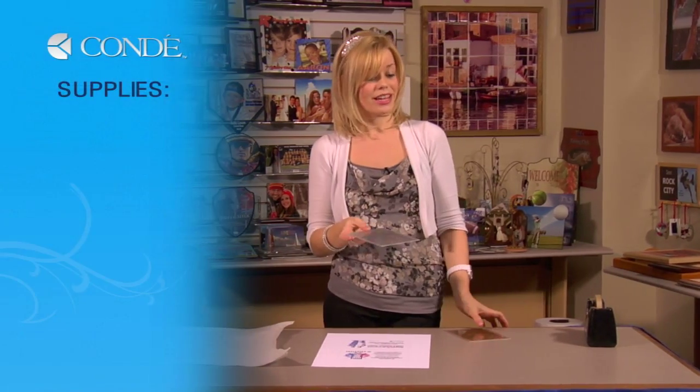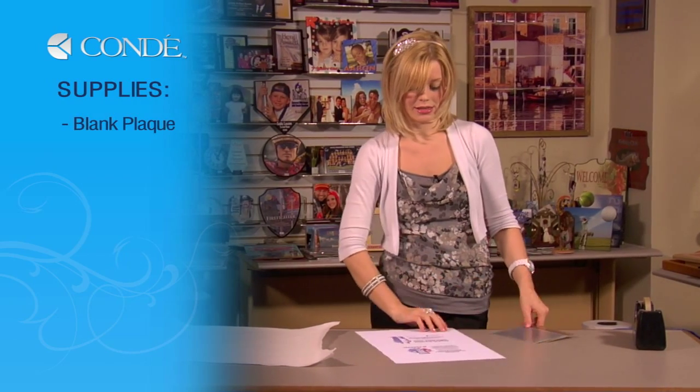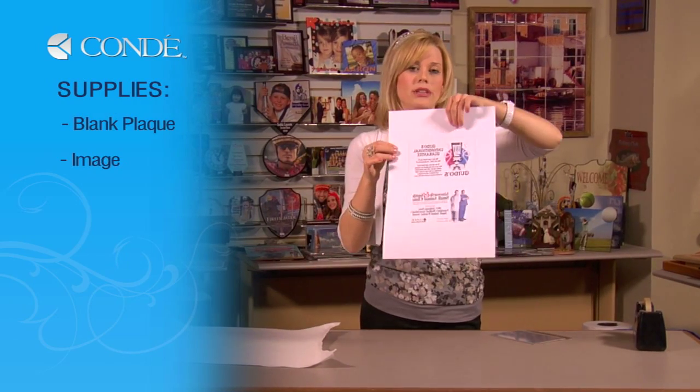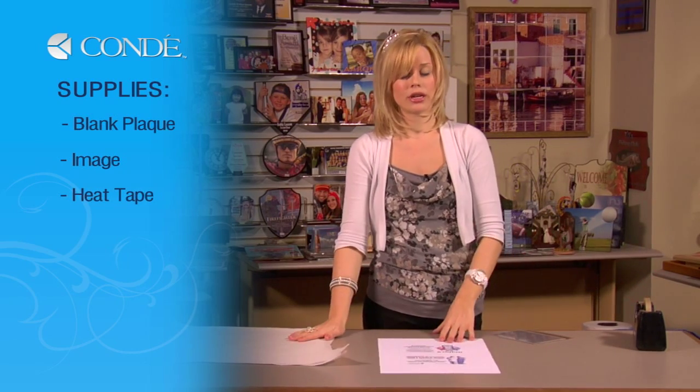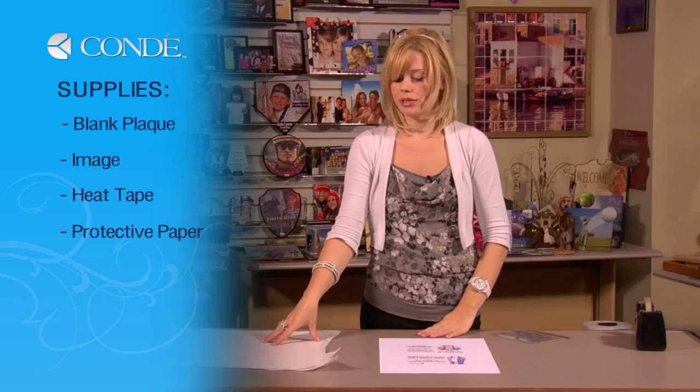The items you'll need today are: I have my two blank plaques, the image I'm going to display, heat tape, you can choose to use Pro Spray as well, and a couple sheets of protective paper.